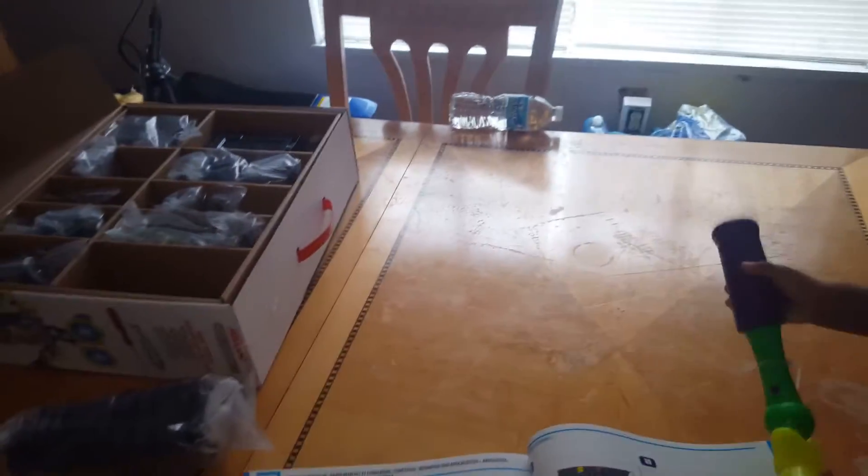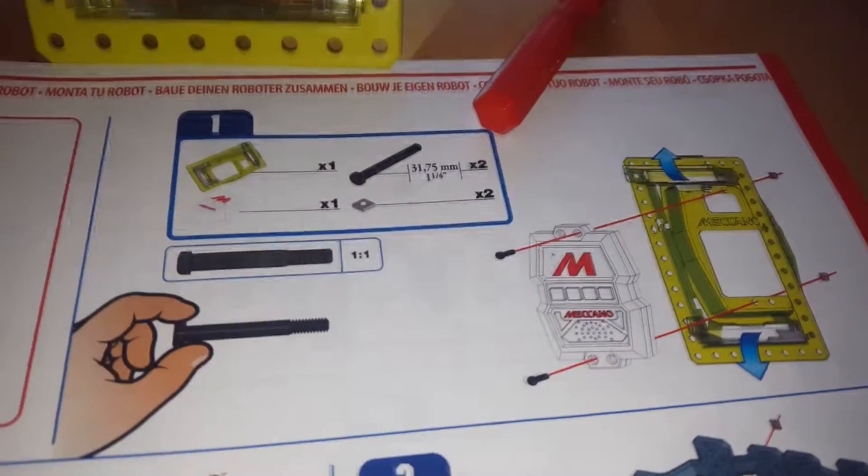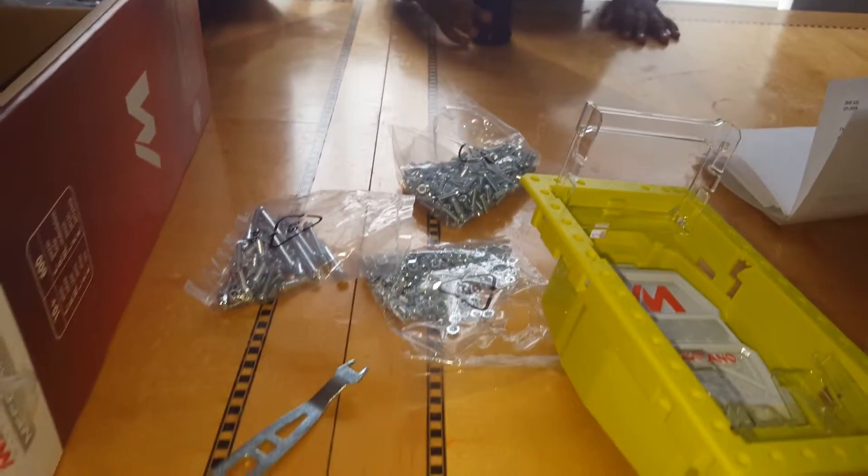Hopefully I can get it done. That's one step — done with step one. Moving on to step two now. At least Taren is still here with me. All these screws and bolts. Woo.